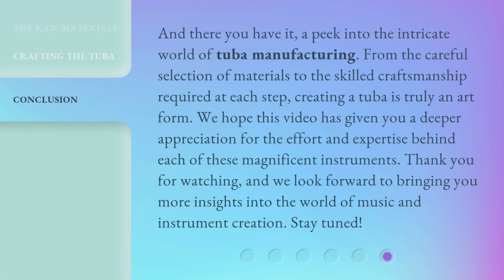And there you have it, a peek into the intricate world of tuba manufacturing. From the careful selection of materials to the skilled craftsmanship required at each step, creating a tuba is truly an art form. We hope this video has given you a deeper appreciation for the effort and expertise behind each of these magnificent instruments. Thank you for watching, and we look forward to bringing you more insights into the world of music and instrument creation. Stay tuned.